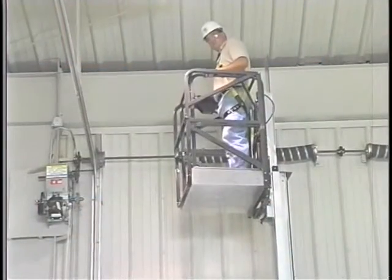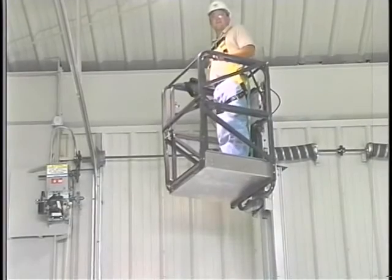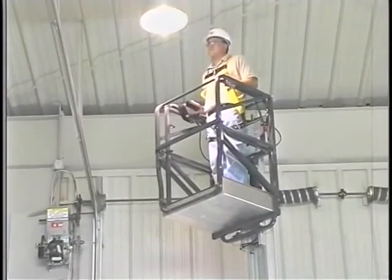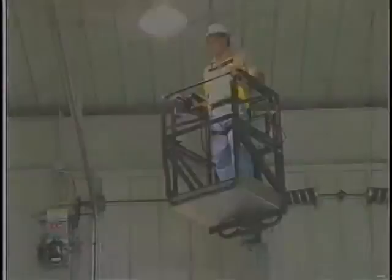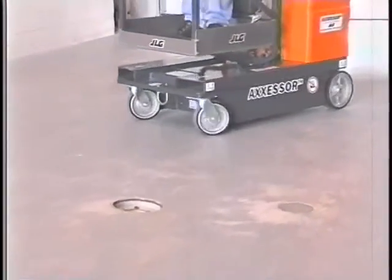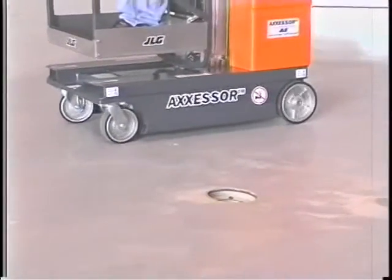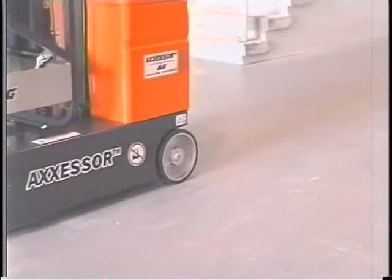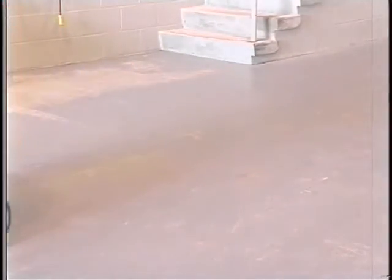For DVL lifts equipped with an extendable platform, do not drive the machine unless the platform extension is properly secured in place. Keep the chassis of the machine a minimum of 2 feet (0.6 meters) from holes, bumps, drop-offs, obstructions, debris, concealed holes, and other potential hazards at the ground level.